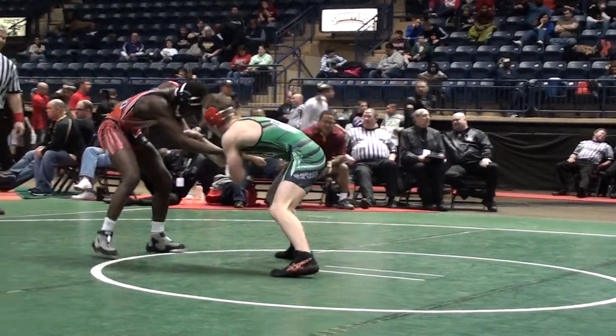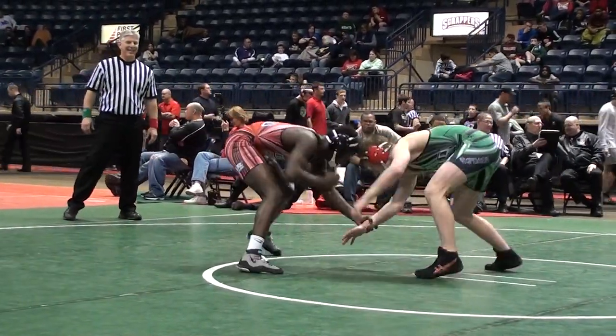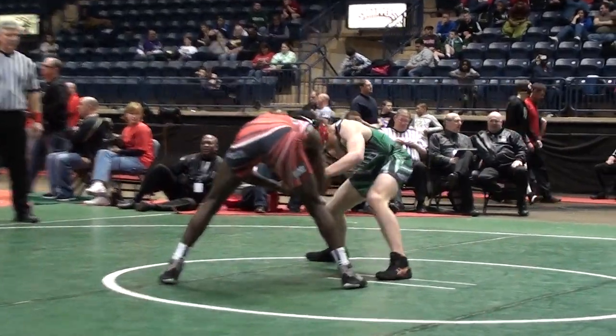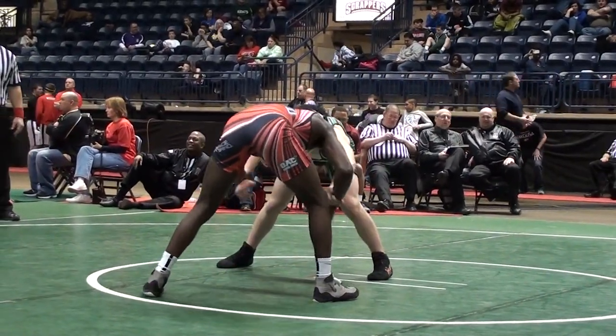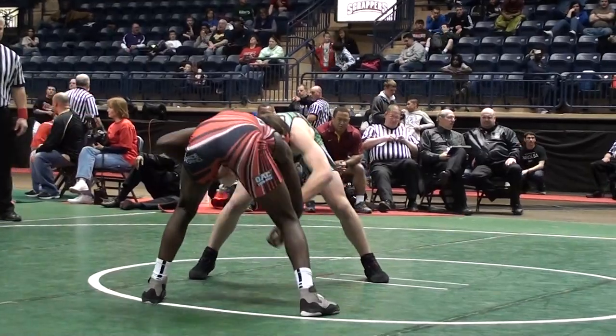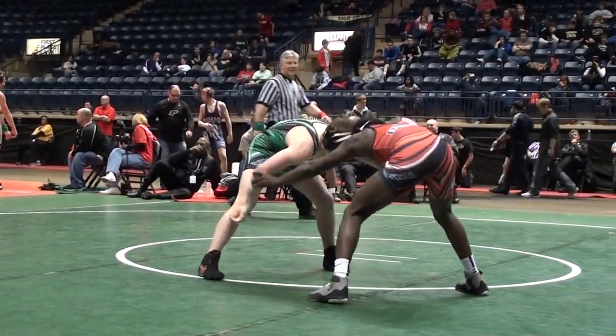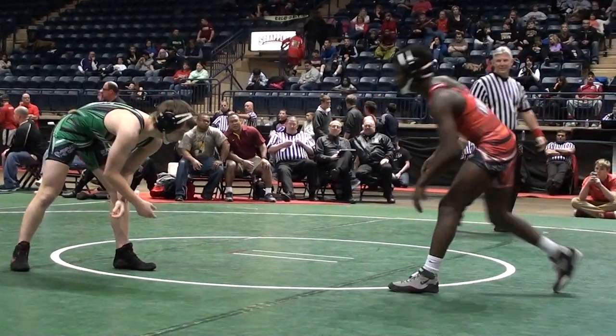What was that, Coach Grant? I can't tell. Williamson red, Handwerk green.